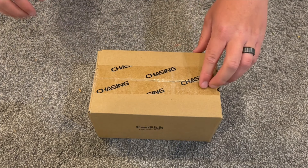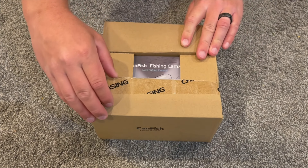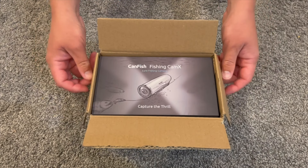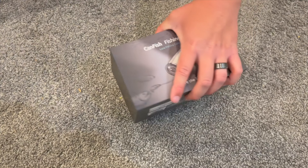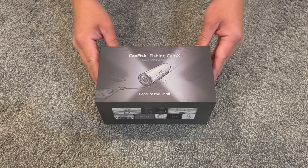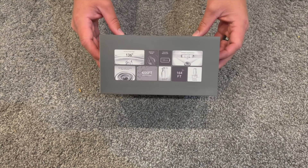Alright, let's get started with the unboxing. This is a fully waterproof all-in-one underwater fishing camera. Here's the box — it's got the specs on the side there. We'll go over that soon.